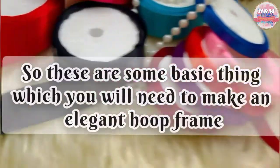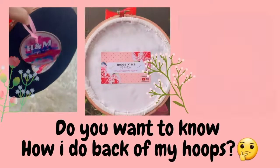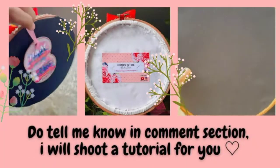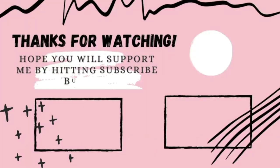Hope this video will benefit you guys. Do let me know what kind of video or tutorial you want me to upload next. Don't forget to support me by hitting the subscribe and like button. Thank you in advance. Have a lovely day ahead. See you in the next video!